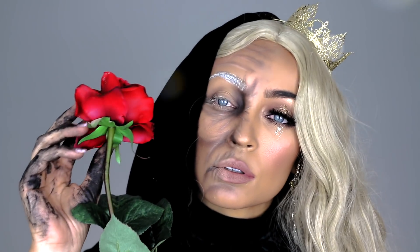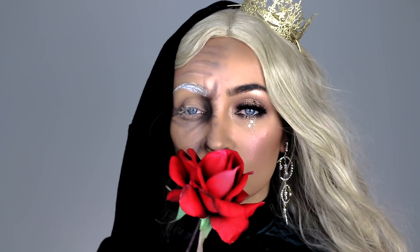But she warned him not to be deceived by appearances, for beauty is found within.